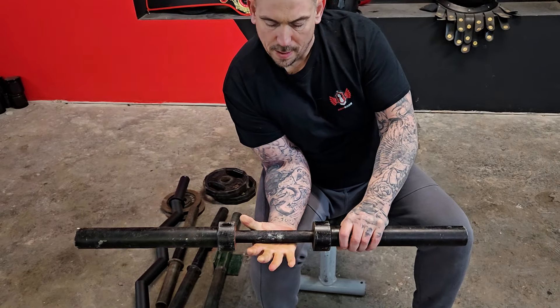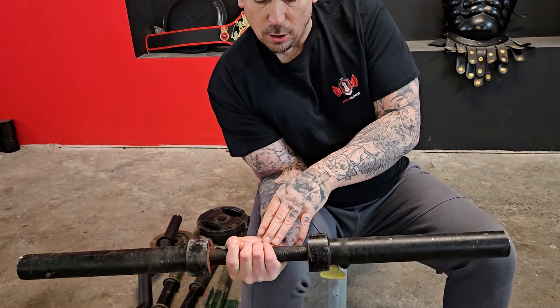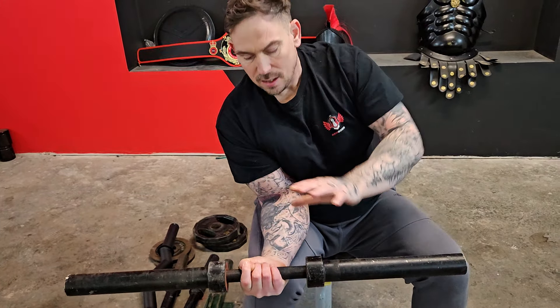I would always hold the bar slightly higher when I did this. And this attacked my supination, so I really had to keep that rotation as well. I'm not going to go through how I wrist curled until the end, but that was how I did it set on a Monday.